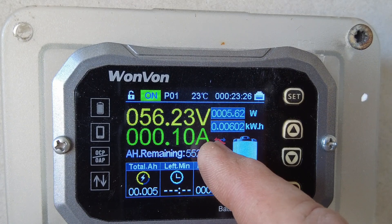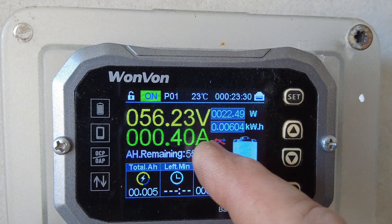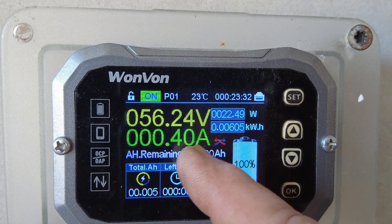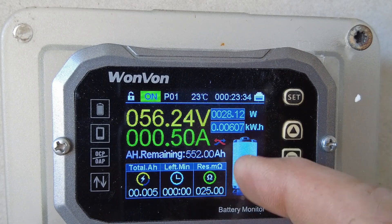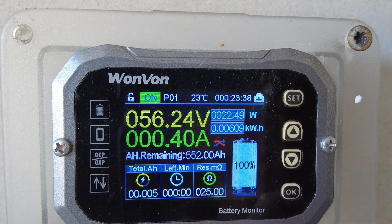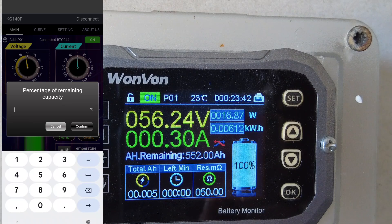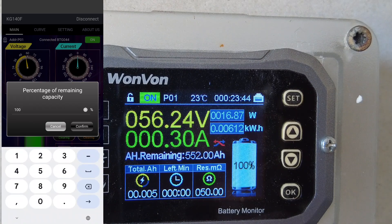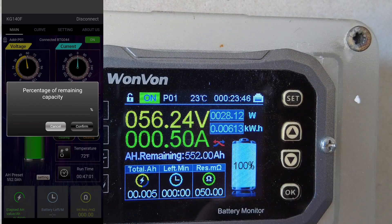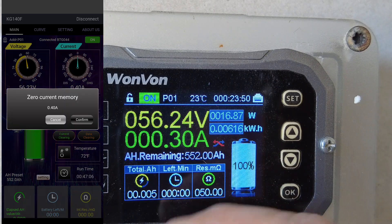With a red arrow, it means the PV and charge controller are charging the batteries. So a red arrow is a charge — half an amp coming in — and my state of charge is 100%. What I did was fully charge the batteries, then went to the app and set it to 100%, calibrating all the settings including SOC and battery amp hours on the app.